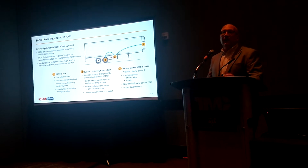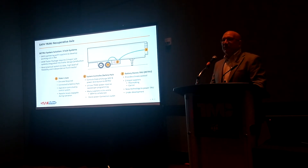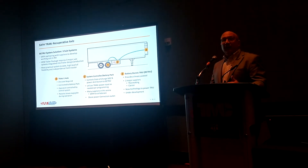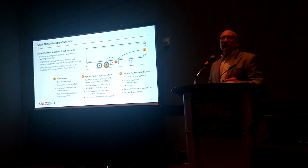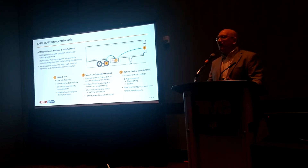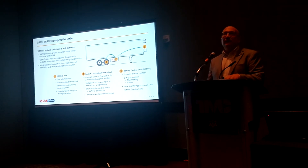The third component is the refrigeration units. Two major suppliers — Thermo King and Carrier — we're working with them. They are working on this; I think they've all announced their battery electric version for a TRU unit. That is something they've been developing, and I think we'll see it here today or tomorrow at the show.